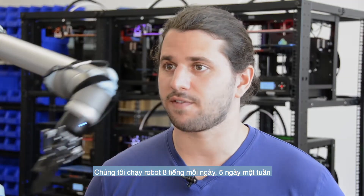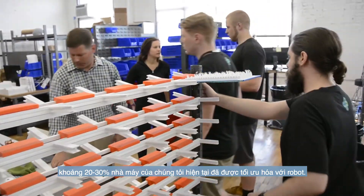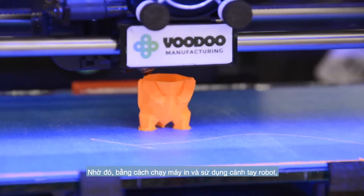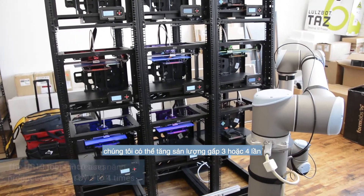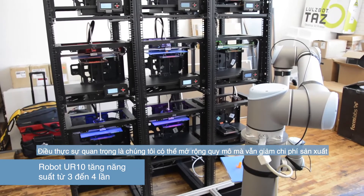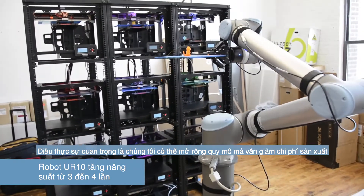We run an eight-hour shift five days a week, and our factory is currently at about 20, maybe 30 percent utilization. So by running our printers and harvesting them with a robotic arm, we can increase their output by three or four times. That's really important as we scale and want to keep costs down.